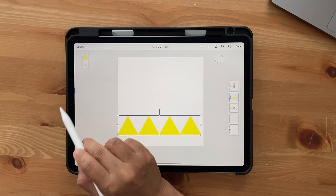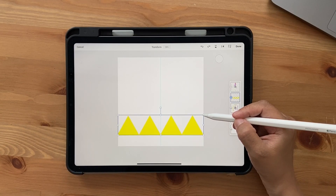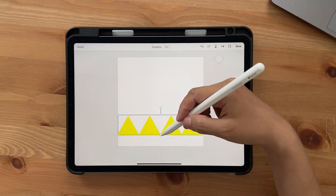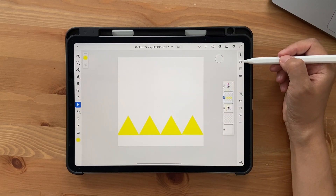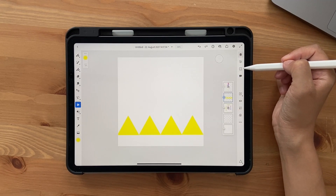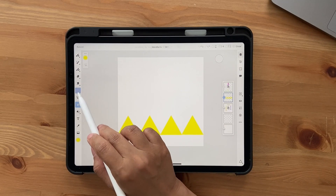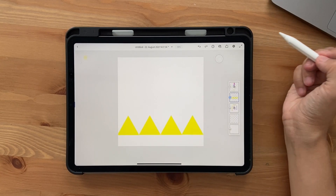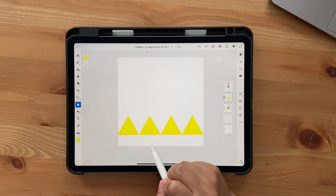Click on the Transform tool and increase the size so it fits the artboard. If you don't see snap lines, go into settings and click on Alignment Guides — you should see those blue lines that show the center. Position it like this.